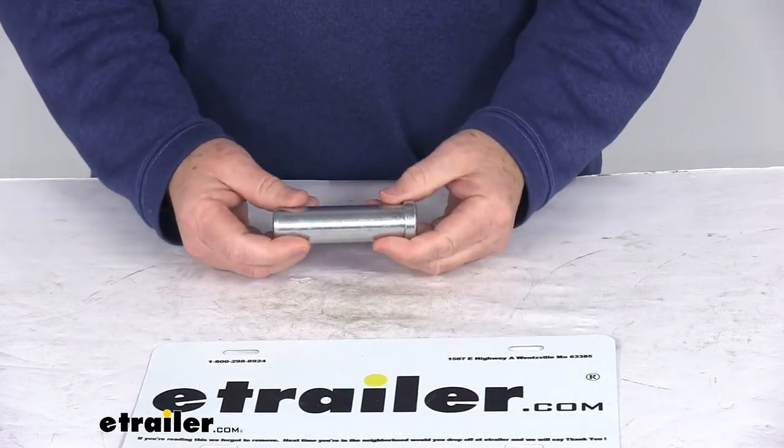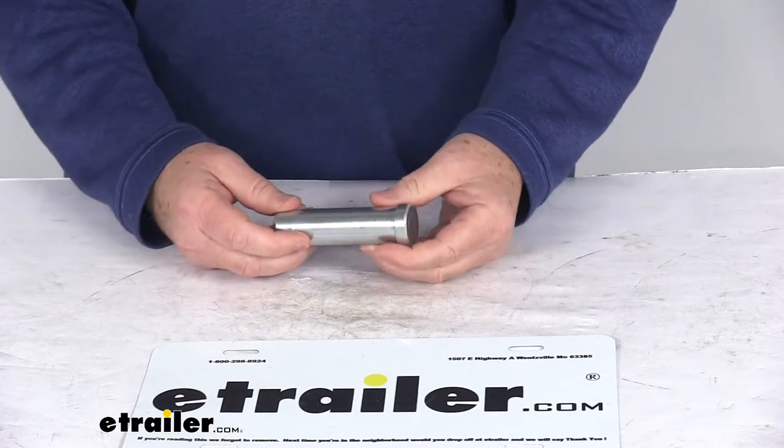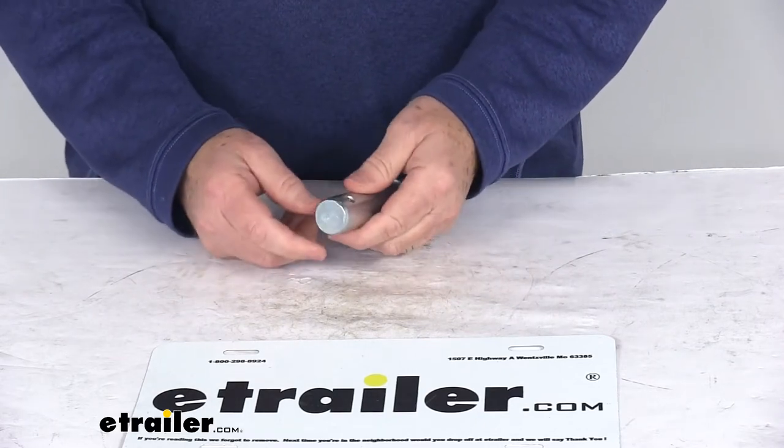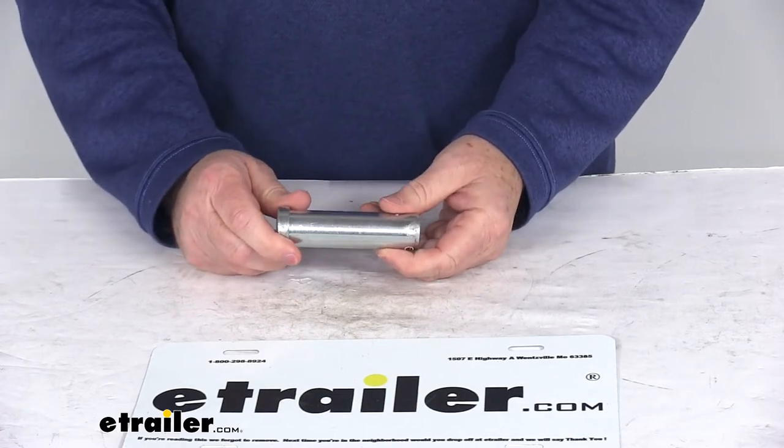Today we're going to take a look at the replacement 1 inch by 3 1/4 inch clevis pin for the Fischer snow plows. This part will replace the clevis pin on your Fischer snow plow, and it is designed to replace the Fischer part number 6814.